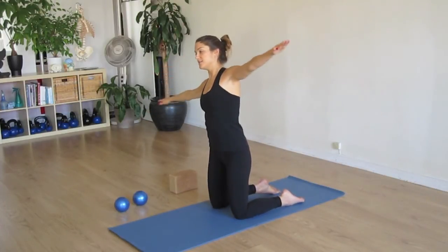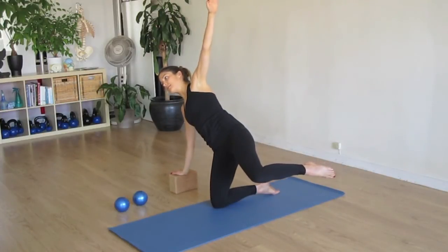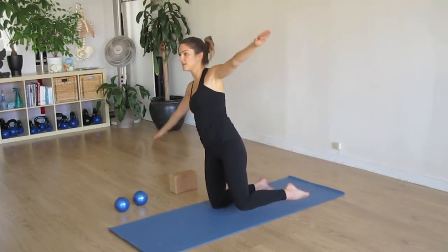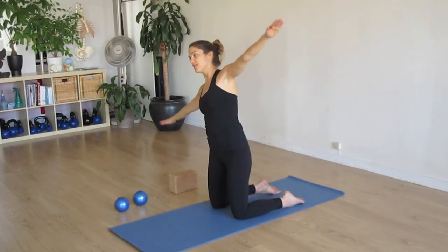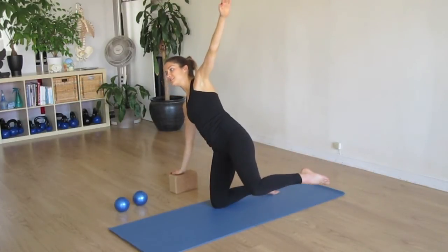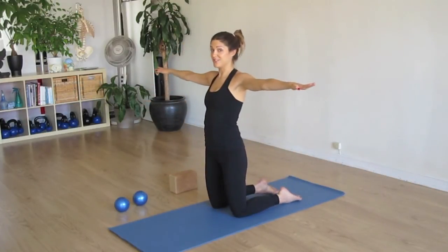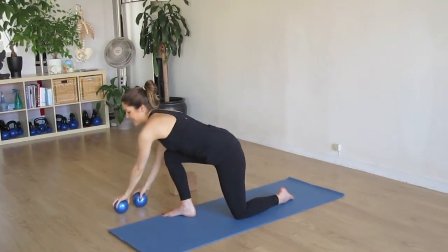And inhale down. And exhale back to center. And inhale down. Last one. And back to center. Again, we would do this on the other side to even out, but for today we're going to move right on to our last exercise.